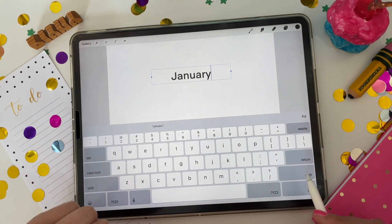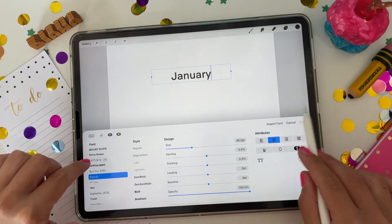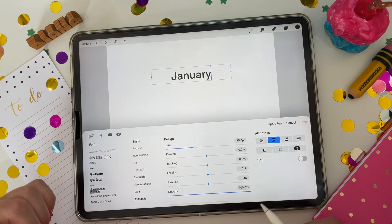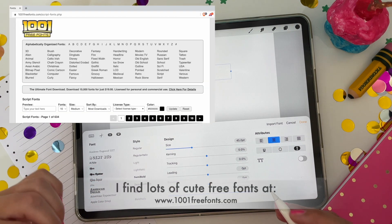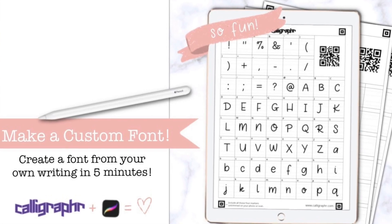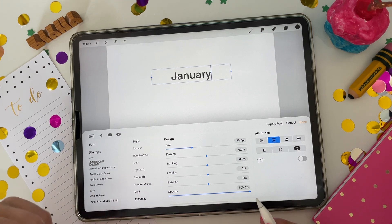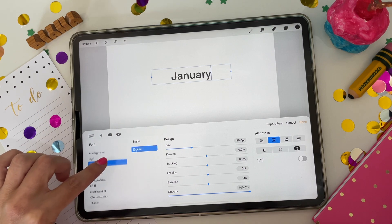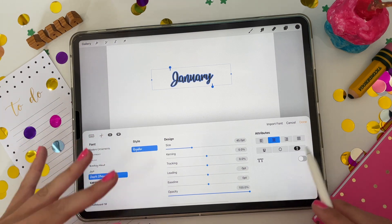Once you type out your text, you can pick a font that you like. Go to the font menu and scroll through to choose a font. You can also import new fonts — click Import Font and you can find fonts you've purchased and import them into Procreate. You can also make your own fonts; I have a tutorial on that which I'll link in the cards. If you'd like to learn how to make a font from your own handwriting, follow that tutorial. I'm going to pick a script font — choose whichever font you want for the look of your planner stickers.